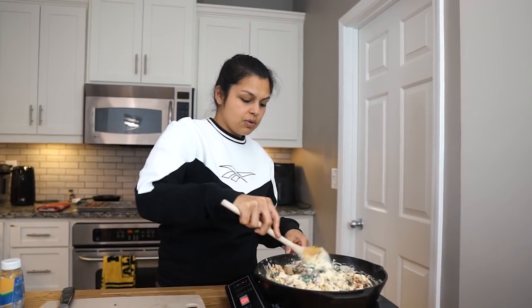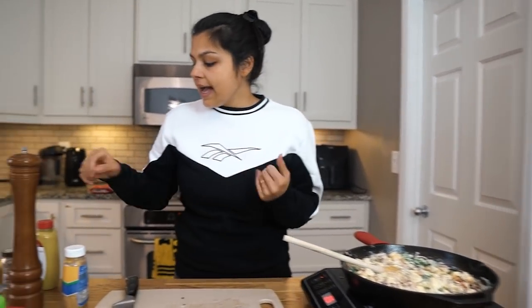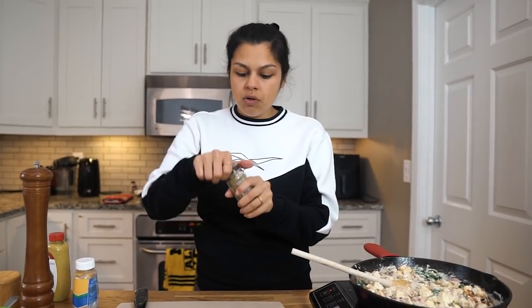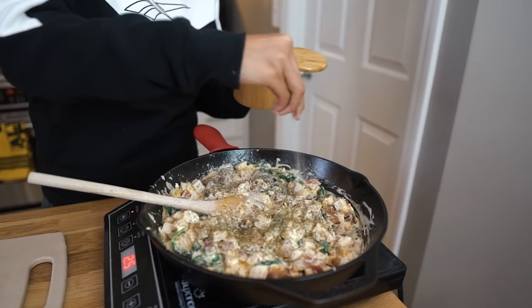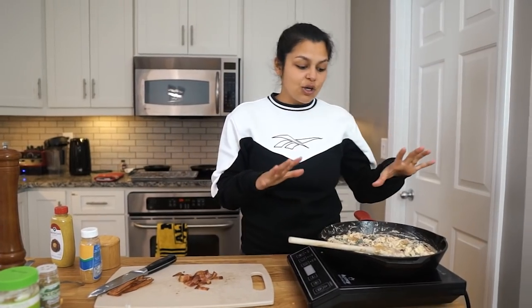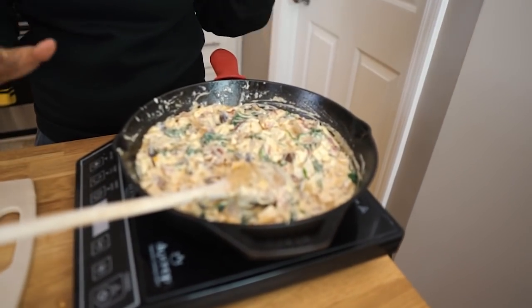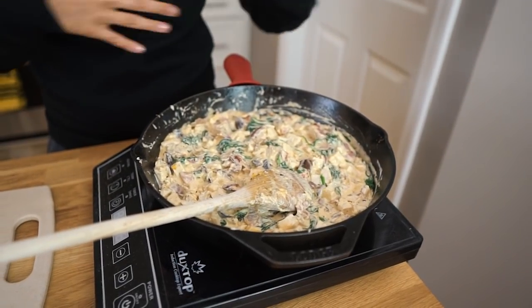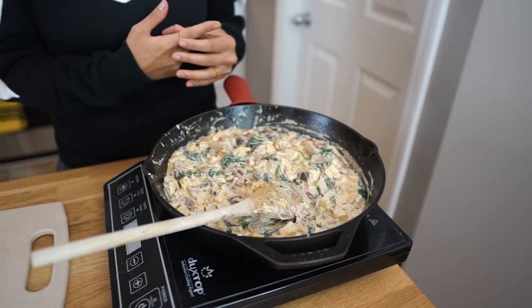For the final touch on this beautiful creamy chicken dish, we have our seasoning — just salt, pepper, and we're gonna go with some Italian seasoning. Keep it simple: about a teaspoon of Italian seasoning, half a teaspoon of pink salt, and half a teaspoon of black pepper. So our casserole is basically done, but to finish it off, we're gonna pop this in the oven. We did it in a cast iron skillet that can go right into the oven, but if you didn't use one of those, you could transfer all this to a nice big casserole dish, and that'll make the presentation even better.